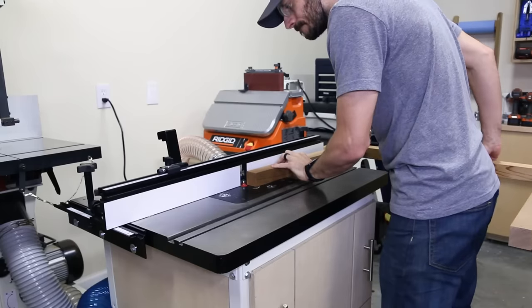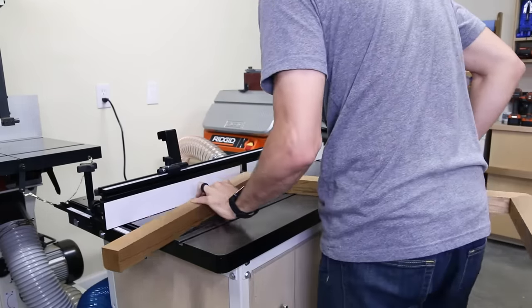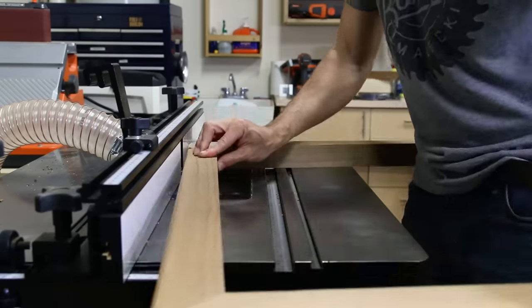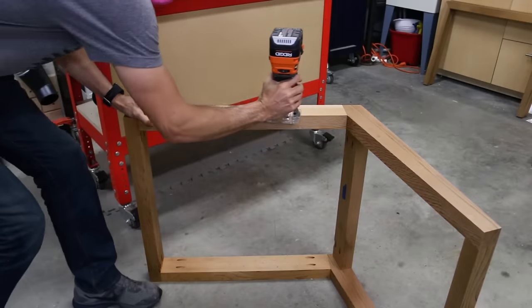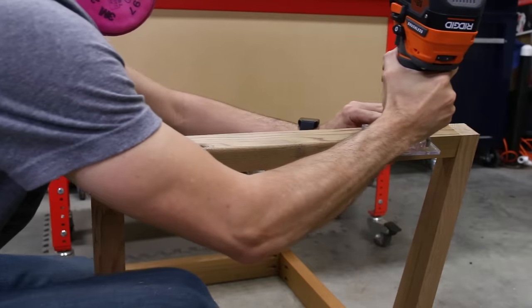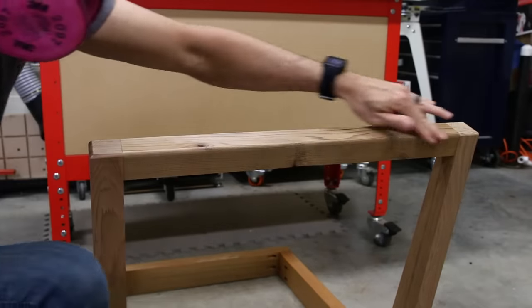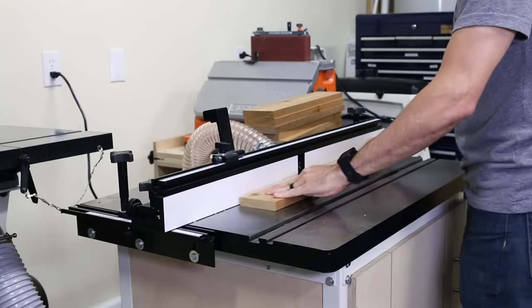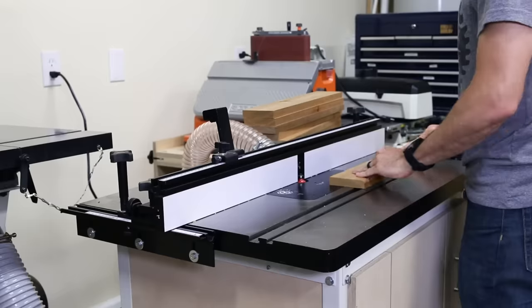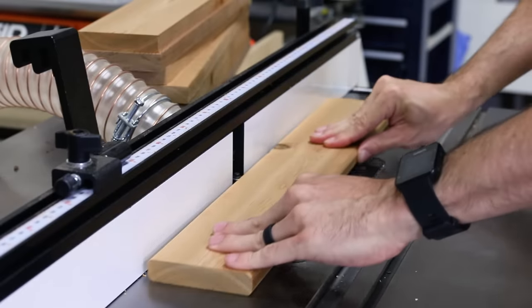Next I wanted to soften the look of the chair, so I put a 3/16-inch round-over on all the exposed edges. The router table made short work of the legs and I used a handheld router for the base. Don't mind the blue tape on the legs — that was marking a design idea I ended up abandoning. While I had the router table set up, I also rounded over all the sides of the seat and back slats. A router table really is worth its weight in gold when you're doing a lot of batch processing like this.